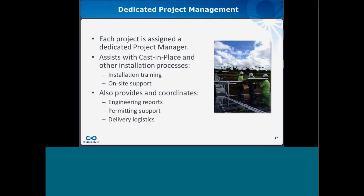As each project has its own challenges and nuances, each project will have its own dedicated internal project manager within Sunlink. Your dedicated project manager will help with all questions and needs surrounding the process and installation of the system, and can provide installation training in our warehouse, via WebEx, or on-site upon delivery. We can also provide on-site support for inventory, delivery questions, and installation questions during the project. Additional benefits include assistance with engineering reports, permitting support, and delivery logistics including live tracking and shipment updates.